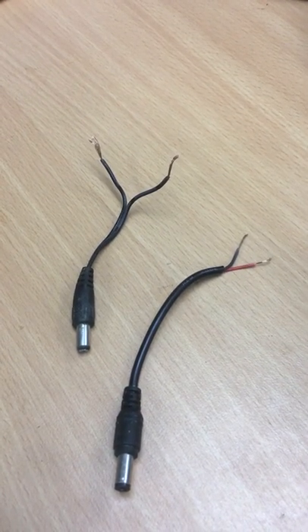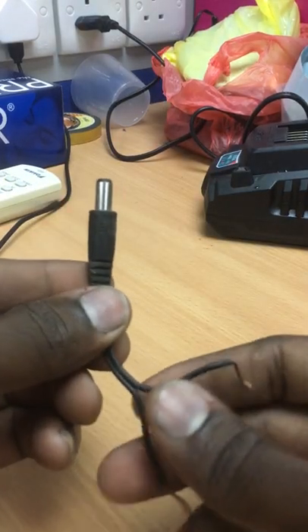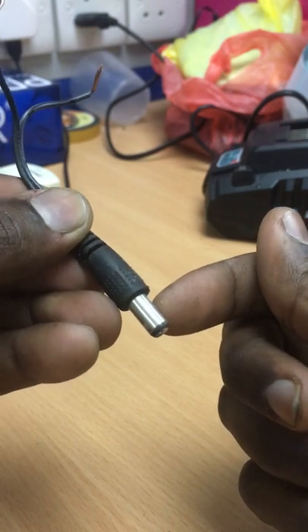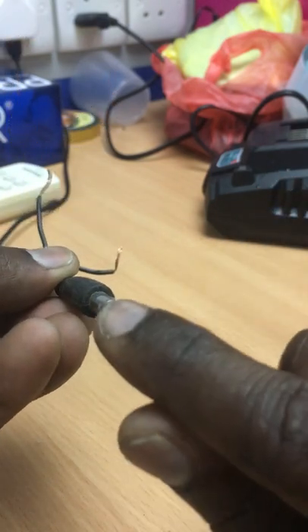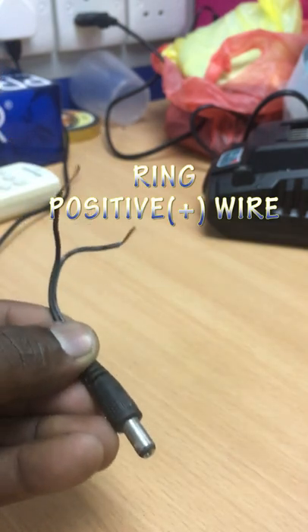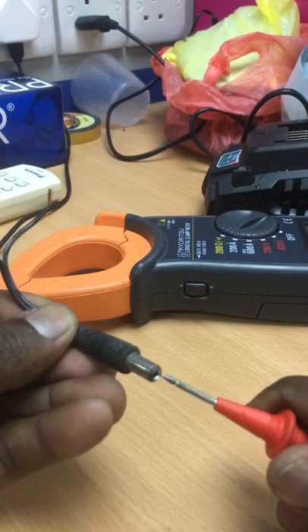There are two parts of the male power jack we need to identify: the positive and negative terminals. This part is called the sleeve and this part is called the ring. The sleeve is the negative wire and the ring is the positive wire.